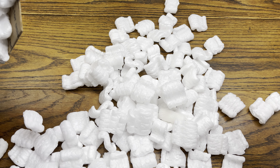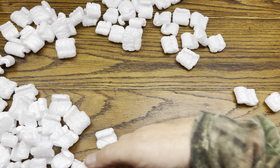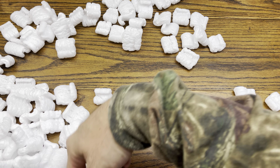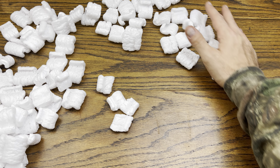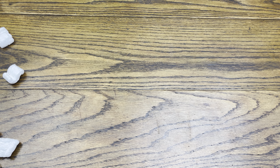All right, we have a bunch of ghost poop everywhere. Let's get all this off the table so we can check out this nice beautiful slab. Geez, there's a lot. Holy moly — well, at least they packaged it nicely. Can't complain about that. Holy moly, they used a lot of packing peanuts.